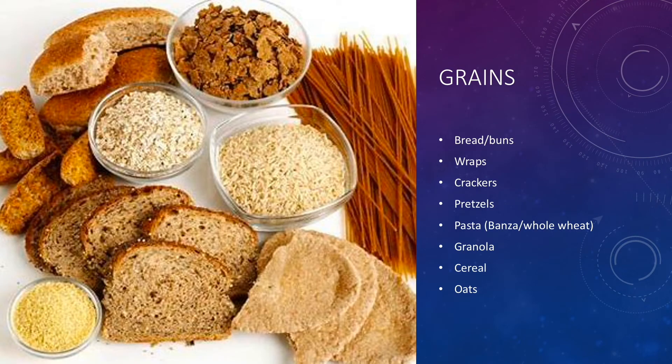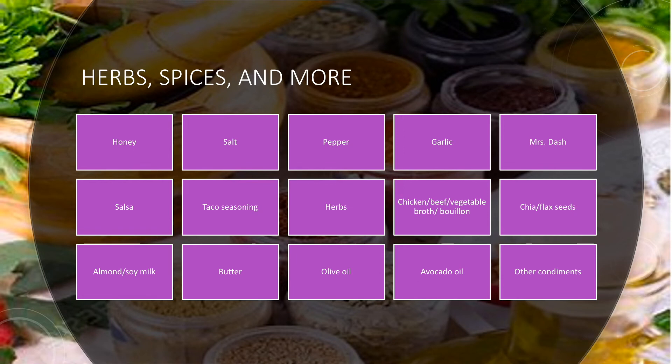The next section of the grocery list is grains. Things I like to buy include bread and buns for sandwiches, wraps, crackers, pretzels, and pasta. Banza pasta is made from chickpeas, which increases the protein and fiber content, or you can do whole wheat pasta. I also buy granola, hot and cold cereals, and I always have a container of old fashioned oats in my cupboard. The last section is herbs, spices, and other miscellaneous items like cooking oils — these let you switch up flavor profiles in the kitchen, so you might throw together an Asian-inspired stir fry one night and with the same ingredients and different herbs and spices, make fajitas the next night.